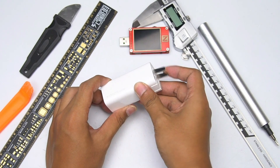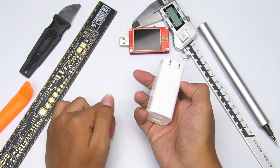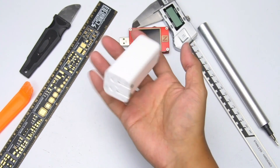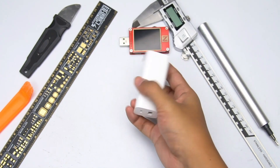This charger uses mainstream GaN high-frequency quasi-resonant power architecture, which can effectively reduce the size of the transformer to provide multi-port output. Let's see how the inside looks.